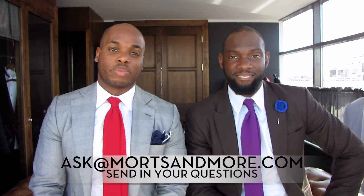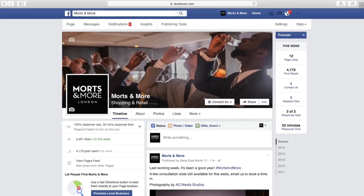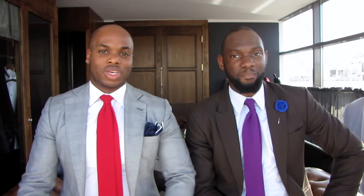We hope that's made things clear. If you have any suggestions or questions, send them our way — you can email us at ask@moretsandmore.com, or leave a comment below whether you're on Facebook, Instagram, or LinkedIn. You can also follow us on LinkedIn, Facebook, Twitter, Instagram, and YouTube. Until next time!